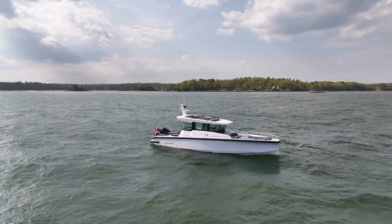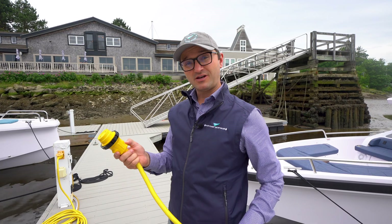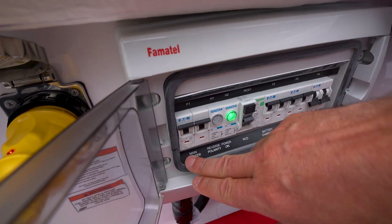This is a continuation of our Axopar 29 educational series, and in this video we're going to be really dialing in on the electrical system on the 29 Axopar.